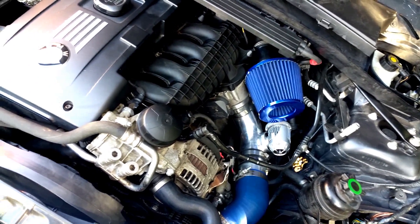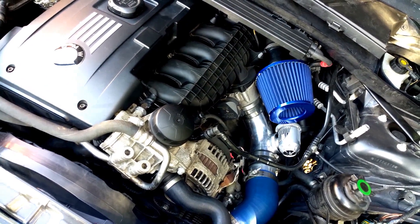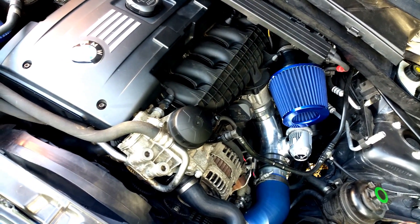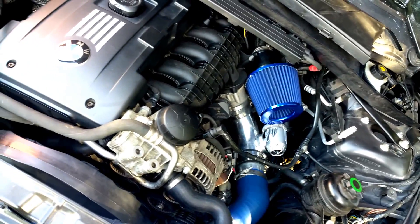Then you want to get your downpipes. I prefer catless downpipes. Of course you have emissions and stuff, so make sure you do your emissions and all that taken care of first.